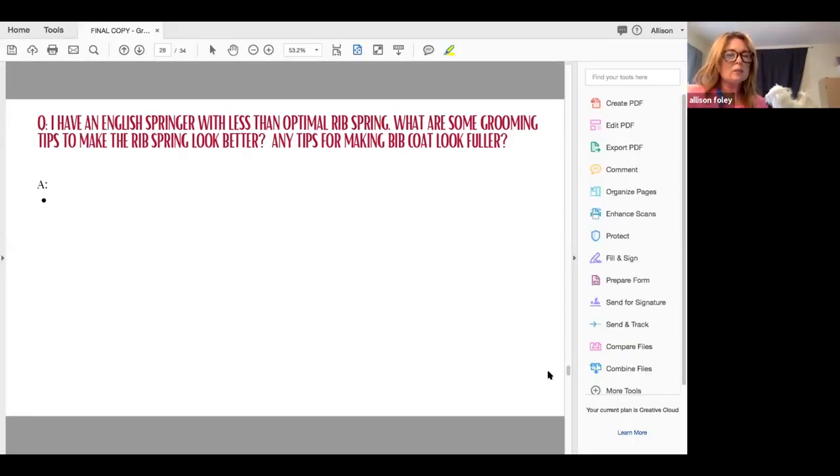Same thing for making the bib look fuller. For the bib — and since it's a Springer, the bib is white — I'm going to put mousse in there and then fill it with baby powder or cornstarch, or a 50/50 mix of baby powder and cornstarch, really get it in there and dry it. Instead of drying it down smooth as you would traditionally do, I'm going to dry it up backwards against the grain and just smooth down the outer layer.